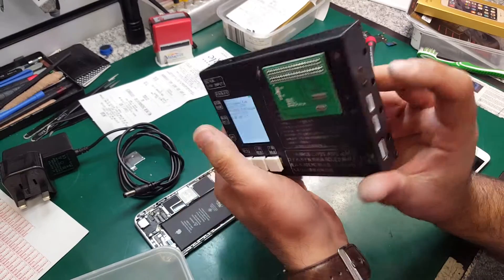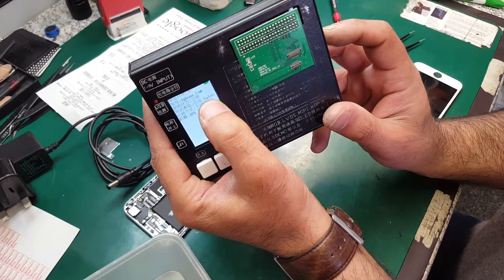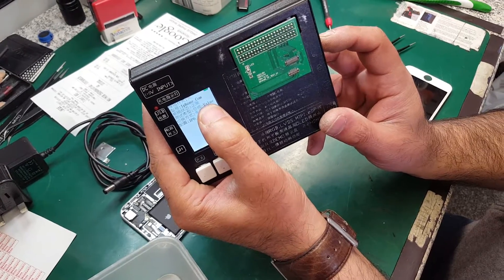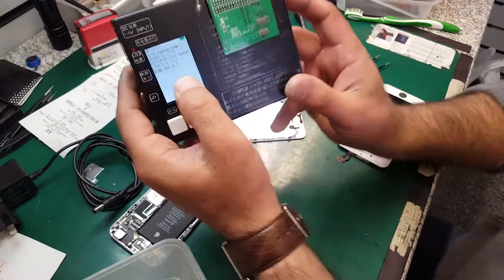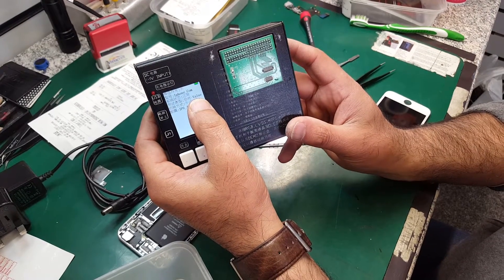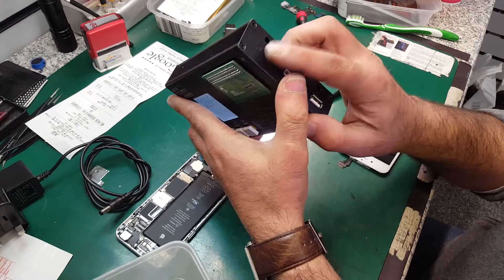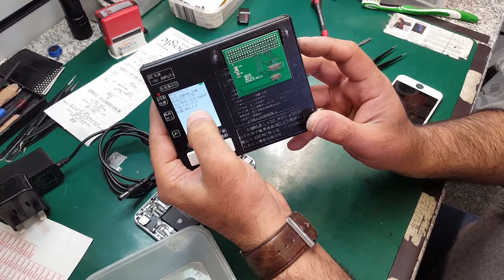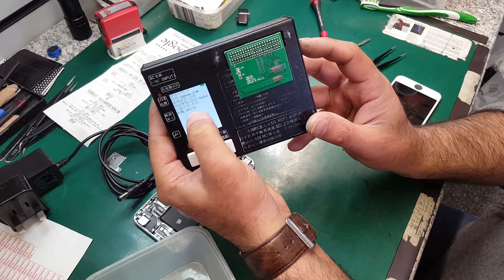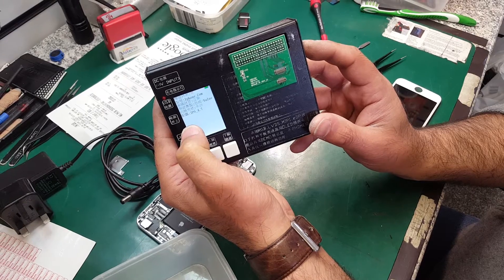If I press that button you can see it's changing the LCD and the value. I'm using the value mode because I want to check both the touch and the LCD. The top button changes the model — iPhone 6 4.7, iPhone 6 5.5, iPhone 5, 5S, 5C — however you change it to whichever one you want.